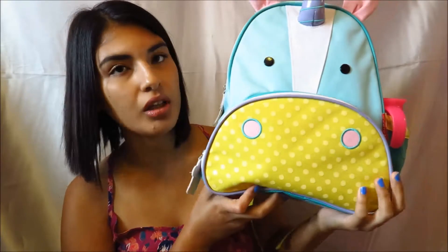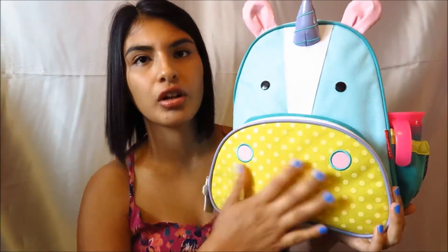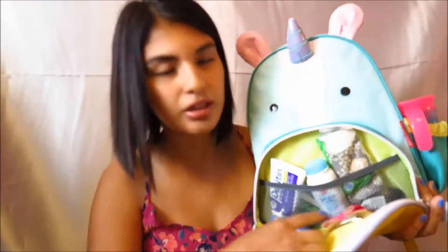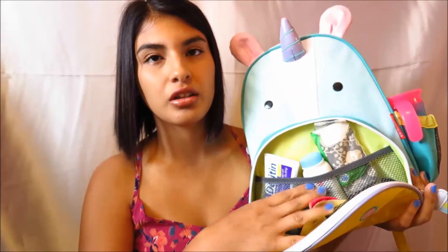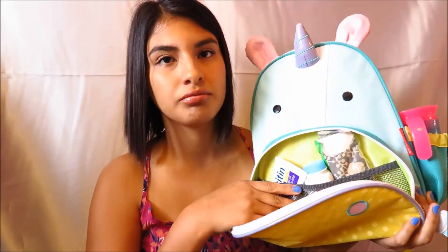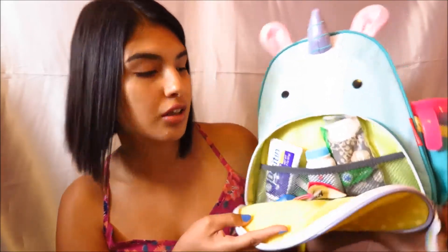Now I'm going to start with the front compartment, or the front pouch, of the backpack. This is how it looks like. It has this mesh — I don't know what you would call it — like another little pocket inside. It just holds everything together.